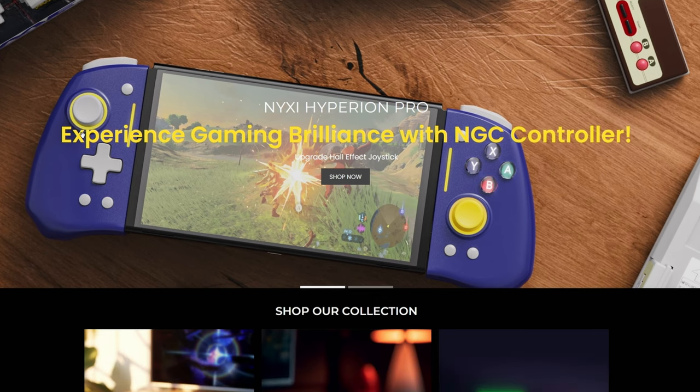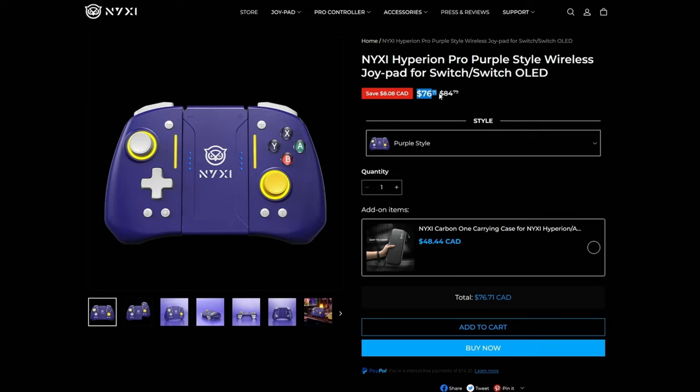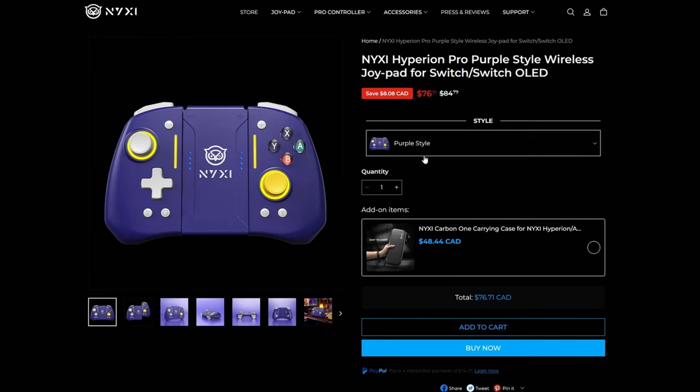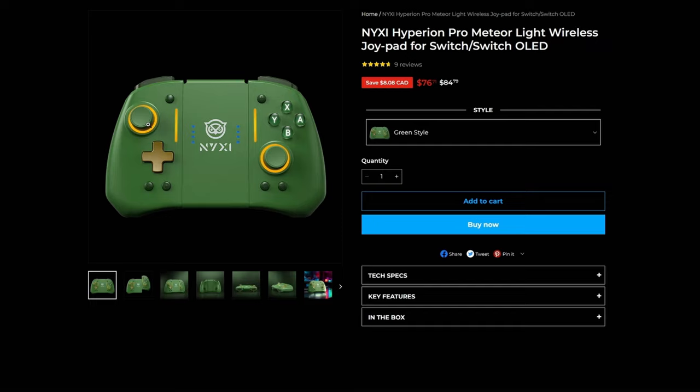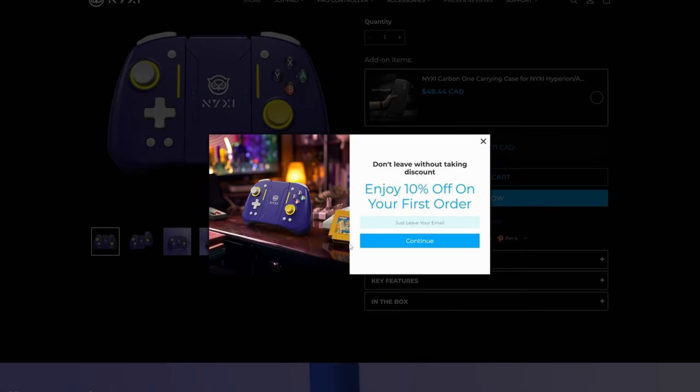The one that I got is the Nixie Hyperion Pro. This one's special in a couple different ways, but they are quite expensive. However, these are still cheaper than your standard Joy-Cons. Currently as of writing this review, they go for $76.71. Joy-Cons go for around $100, so this is still slightly cheaper. You can get this controller in the GameCube purple, or you can also get it in green. I'm not a fan of the green, so I opted for the purple one. You can also get 10% off just by using your email.